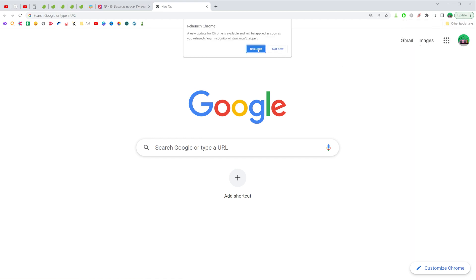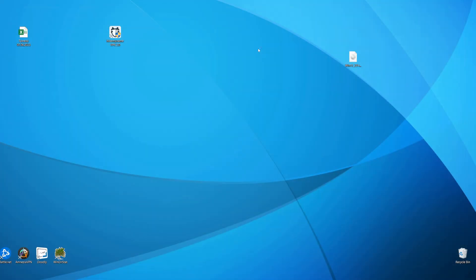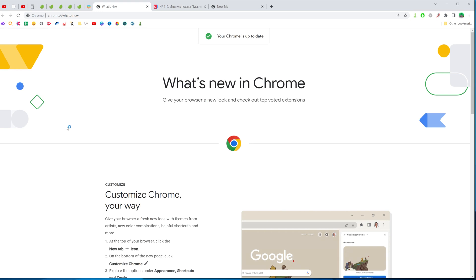If you tap on it and then tap Relaunch, that will automatically close your Chrome web browser and then open it up again with all the updates installed. That's how you can easily update your Chrome web browser.